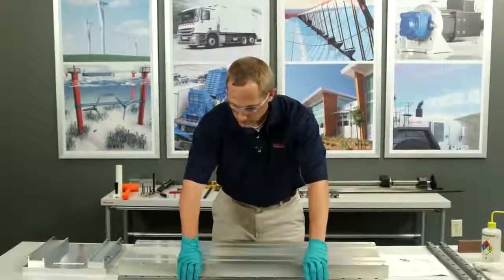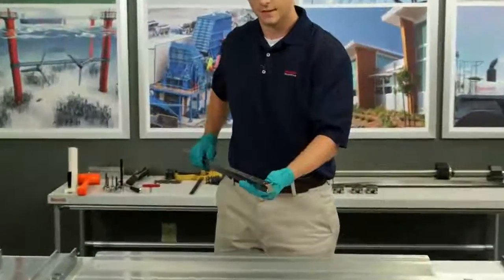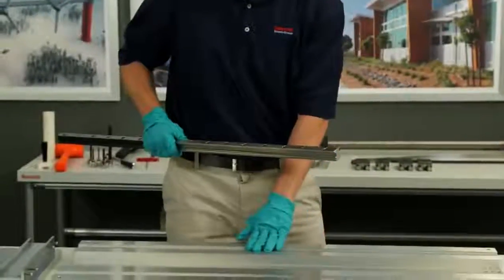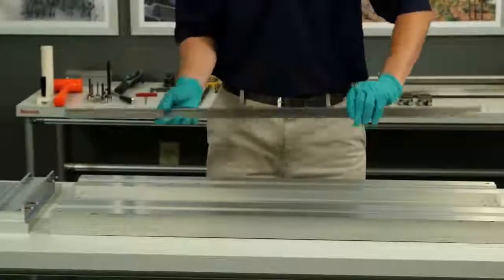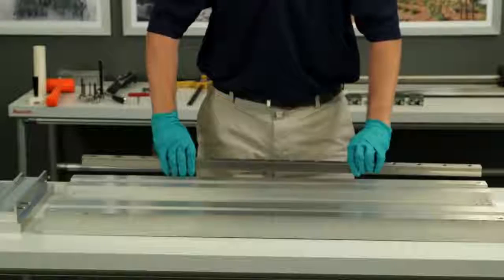Now I'm going to take my rail. One of the things about our ball rail is on both sides it has a reference edge. I'm going to start out with my master side first. It doesn't matter if I do the ball rail this way or flip it around — both ways will be correct because I have a reference edge on both sides of my rail.